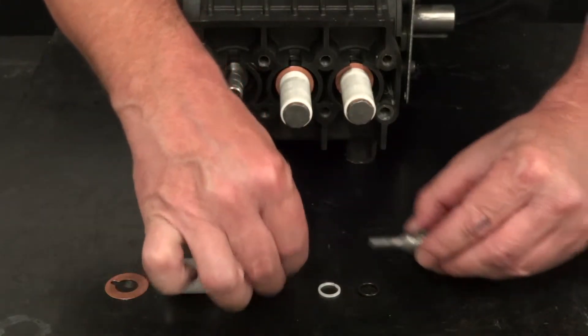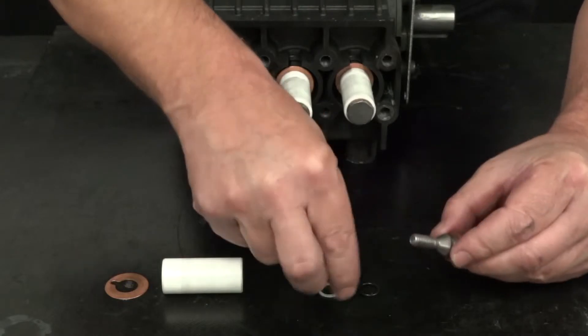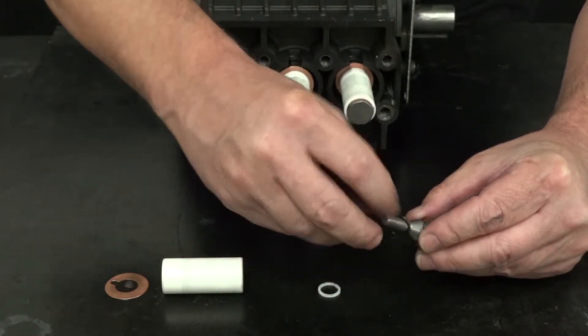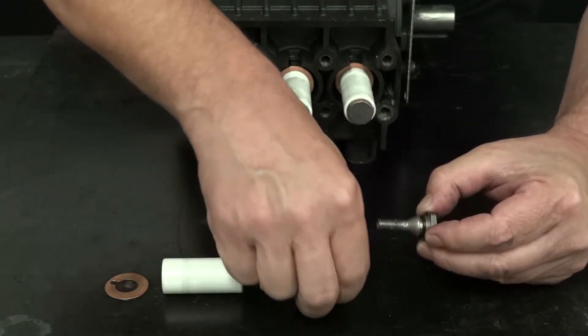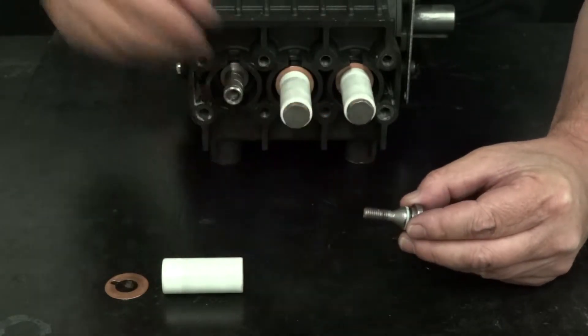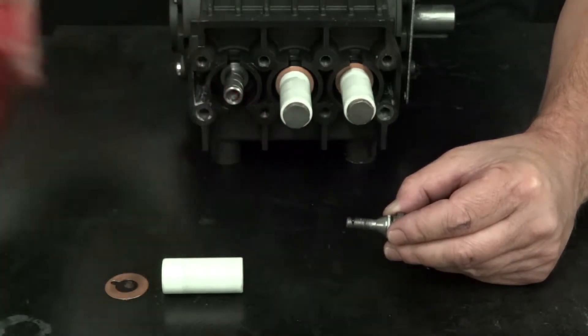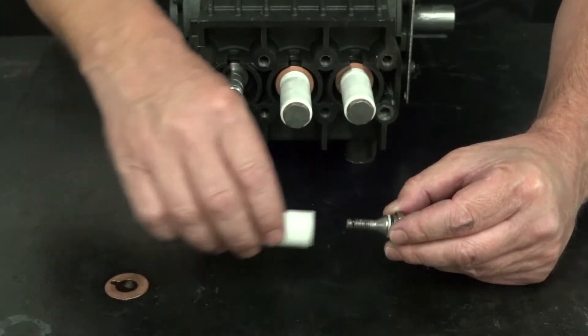Install a copper washer, an O-ring, and a backup ring onto the plunger bolt. Apply a small amount of Loctite onto the thread of the plunger bolt. Install the assembled bolt into the plunger.